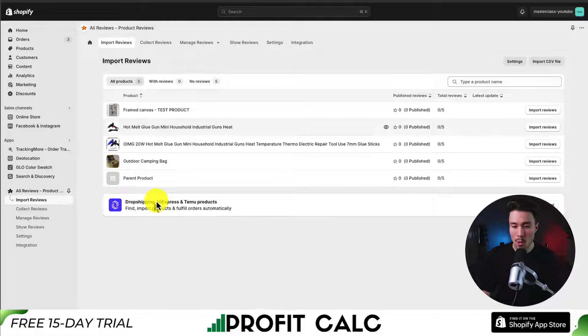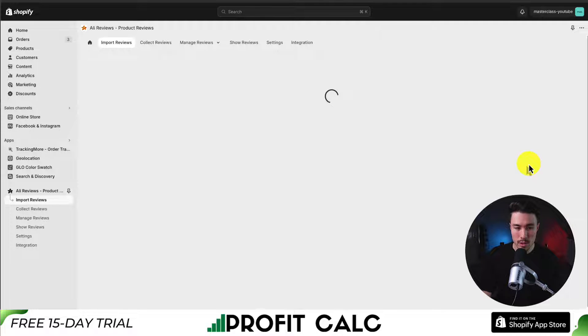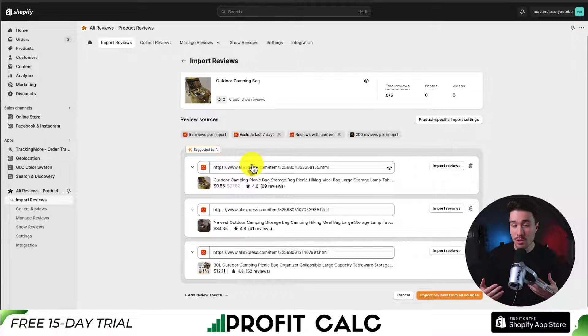Let's go and import reviews for the outdoor camping bag. I'll click import reviews here next to that product and it's going to use AI to automatically find that product on AliExpress, which makes things quite a bit easier. I can either see Amazon reviews, but I'll stick with AliExpress as it is an imported AliExpress product. I'll just click import reviews for this.